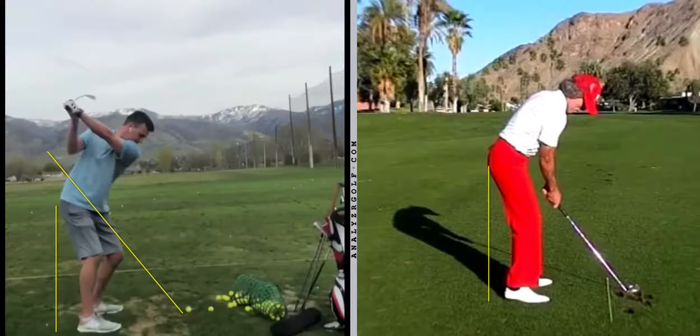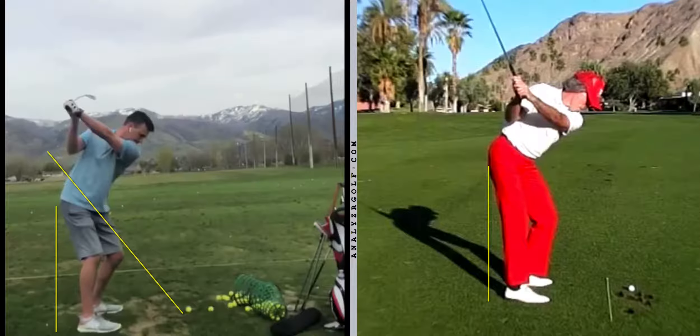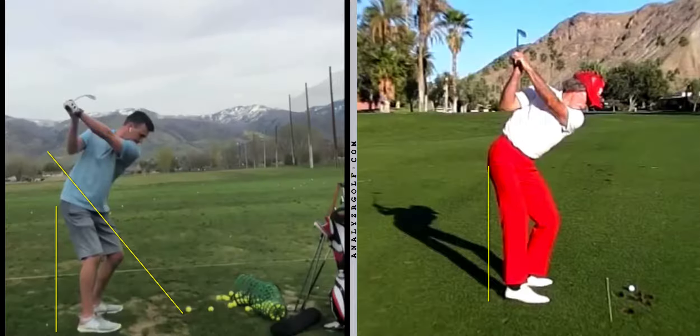Now watch this guy on the right - this is Mack O'Grady. Everyone in golf instruction is doing some form of something they've learned from Mack, so you can see the traces of Mack in all golf instruction. As he moves up to the top of the backswing, you can see how he pivoted his right hip straight back, his right rib - all of this moved up and back, and his ribs, pelvis, and shoulders all kind of match as he pivoted his body correctly.